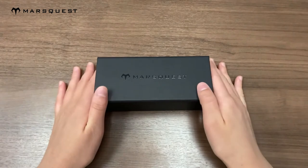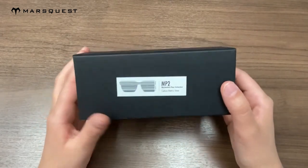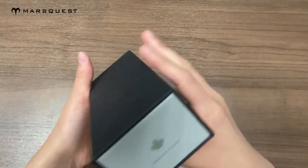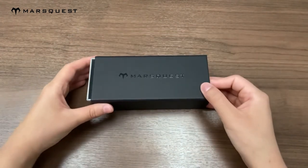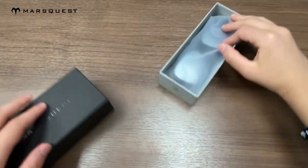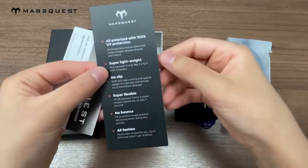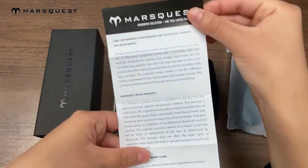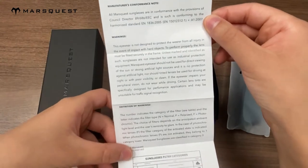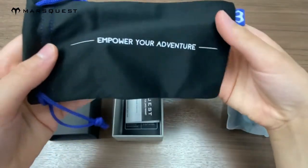With that being said, let's get on to the unboxing. These sunglasses also come with this microfiber pouch which you can use to clean the lenses of your sunglasses with.